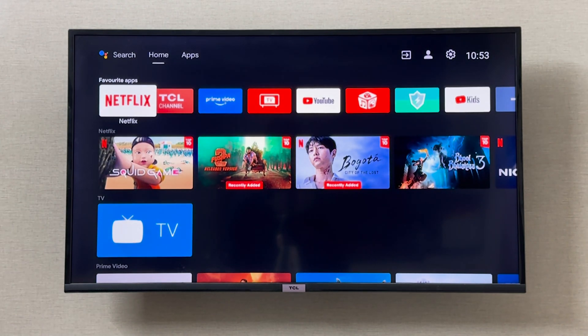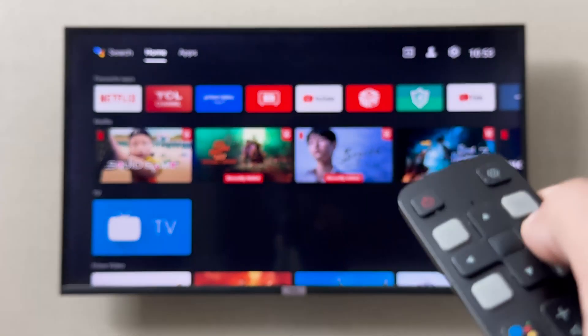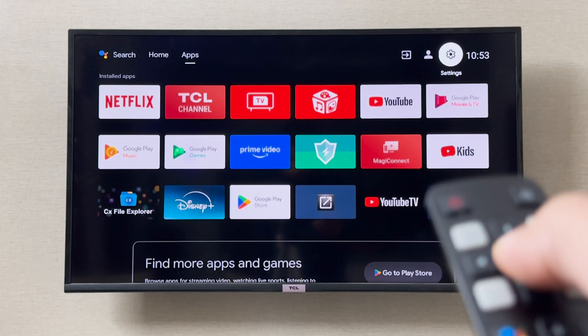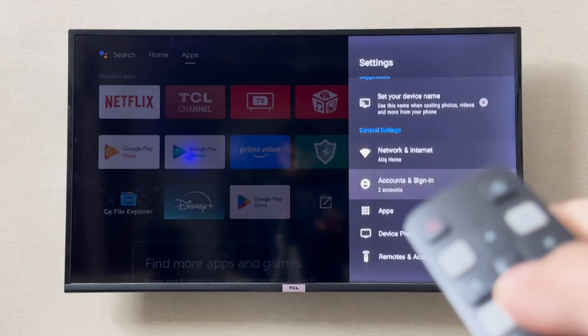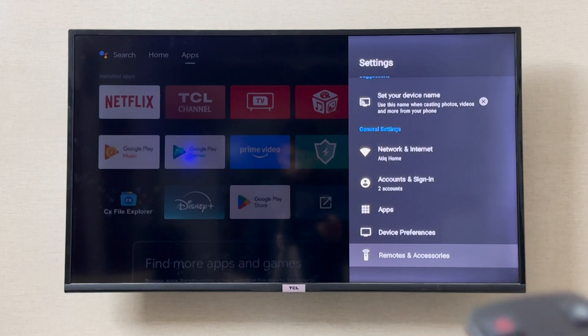Hey everyone, I'm going to show you how you can turn on or turn off your Bluetooth on your DCL smart TV. To turn on and off your Bluetooth, you can simply go to the top right corner in the settings. From right here you can go to Remote and Accessories — this is where all the Bluetooth settings are.